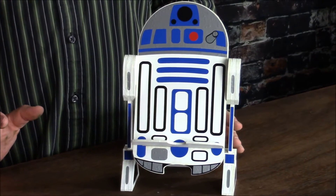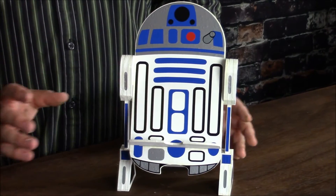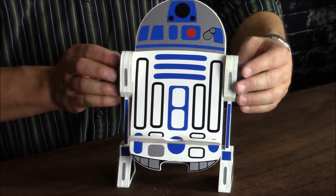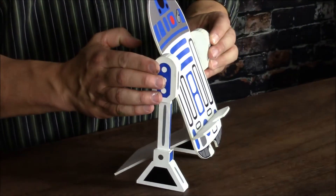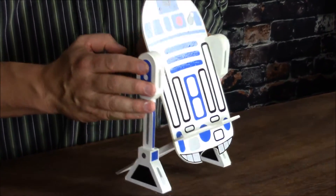You'll work with hardboard, gesso, paint, and vinyl decals to build this, and you'll learn some tricks along the way. It's decorated on the front and on the sides, and it'll fit your cell phone perfectly.